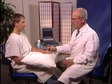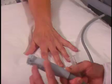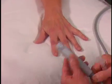Then we'll turn the hand around on the polymer surface and show you an injection approach for flexor tendons. I'm going to use the L25 transducer.